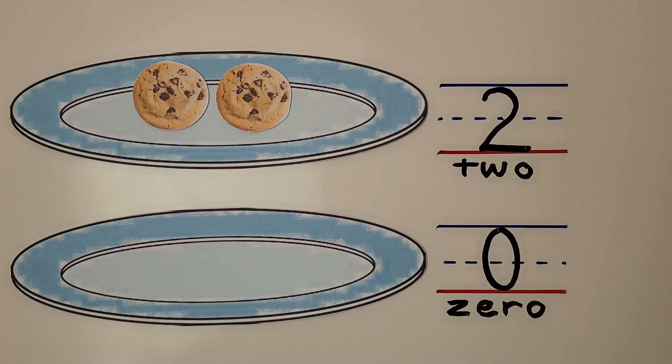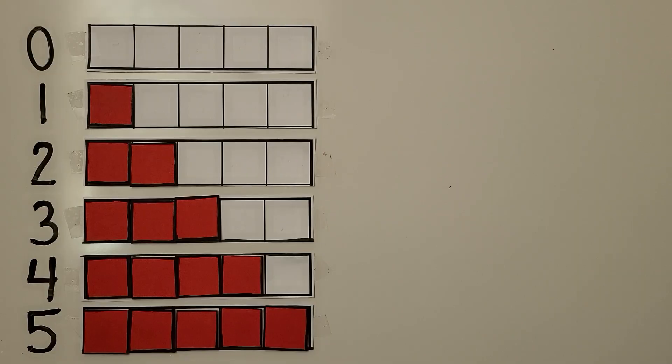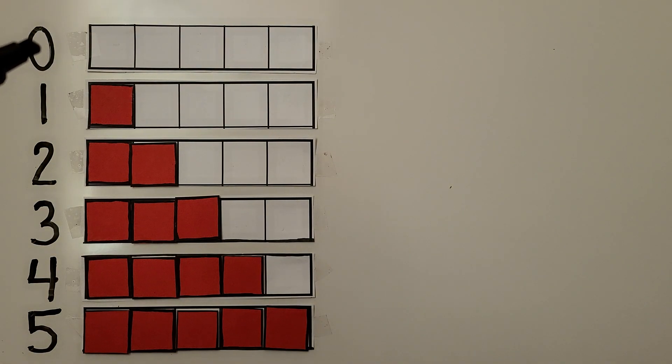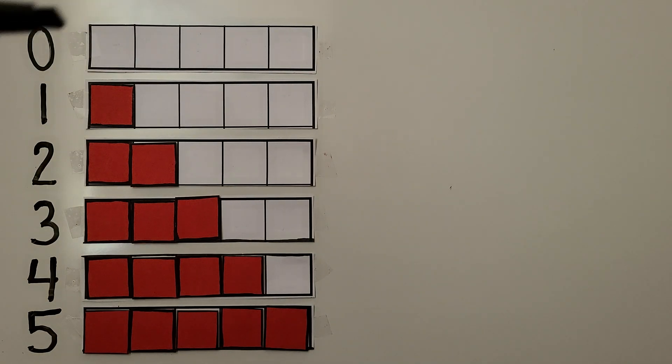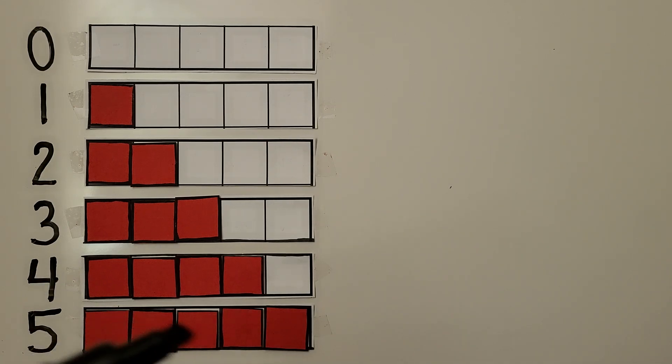Zero means none. Zero is less than one. Here our five frame has no counters. For one we have one counter, for two we have two counters, for three we have three, for four there are four counters, and for five we have five counters and the five frame is full. But up here our five frame is empty.